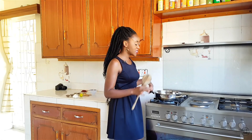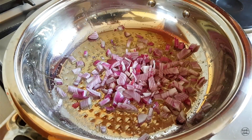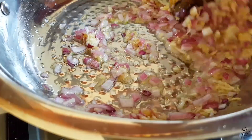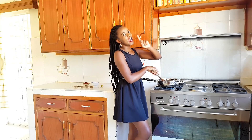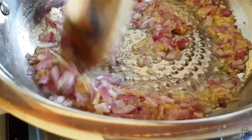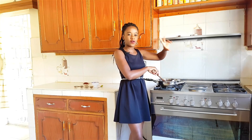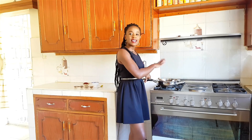We always begin every single recipe with some oil in our pan together with some salt. To this, we're going to add our diced red onion, minced garlic, and minced ginger. We're going to mix everything together and allow it to simmer on medium-low heat until everything is fragrant and softened. Always be careful not to burn the garlic. One tip: you can add the garlic towards the end after the onions have softened, or add it at the beginning so the flavor really sits into the oil — just make sure to temper your heat and keep it low.